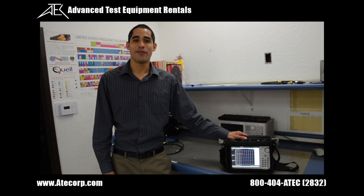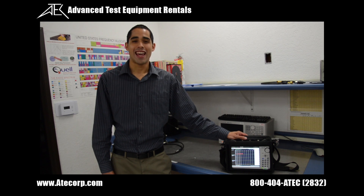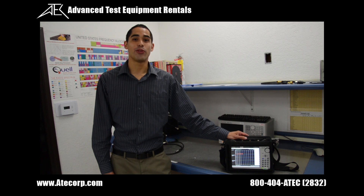Hi, it's Gabe Alcala here from Advanced Test Equipment Rentals, and I have the NR2S332E right here, which we're going to go over a few of its key functions and a few of its basic tests.